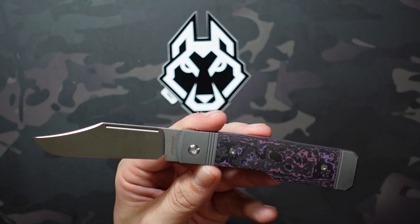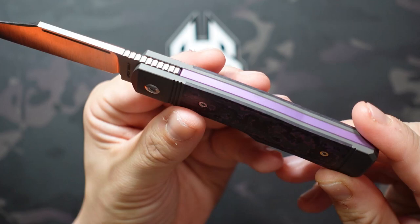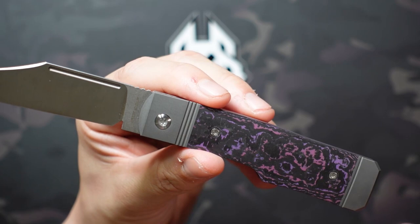I went with the fat carbon purple haze. I believe all five variations were fat carbon this time. He did a really beautiful job matching the anodization on the backspacer and the pocket clip to the fat carbon. All five colorways just look really great with that anodization — it adds that pop and really draws your eye into the fat carbon.